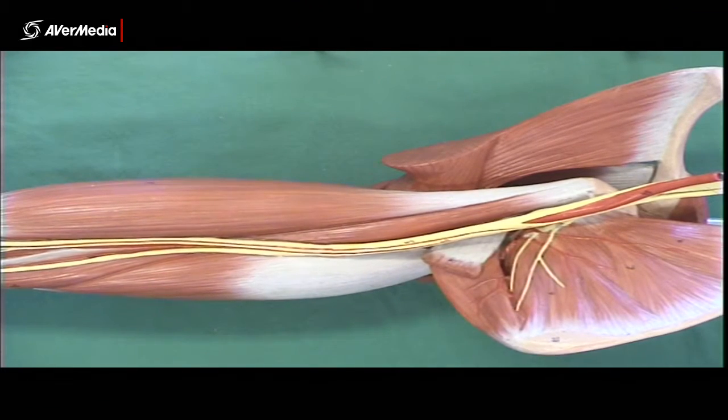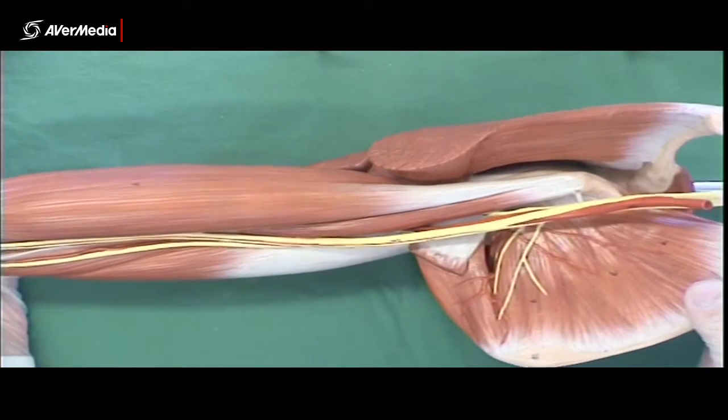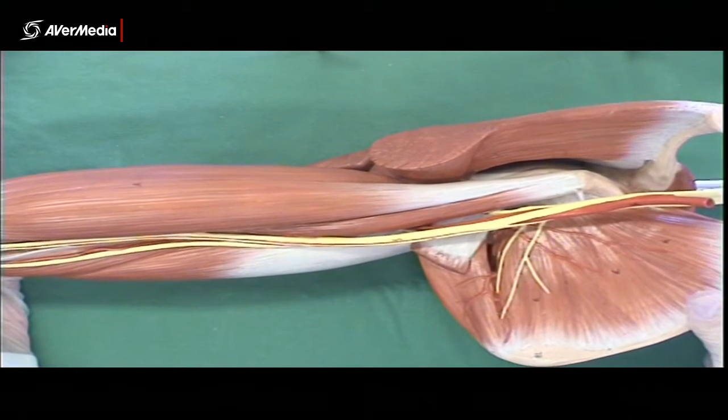BMS 271, looking at the arm and elbow — a few muscles to begin with. We can't see trapezius here, or at least not much of it, but remember it does have upper, middle and lower fibres.